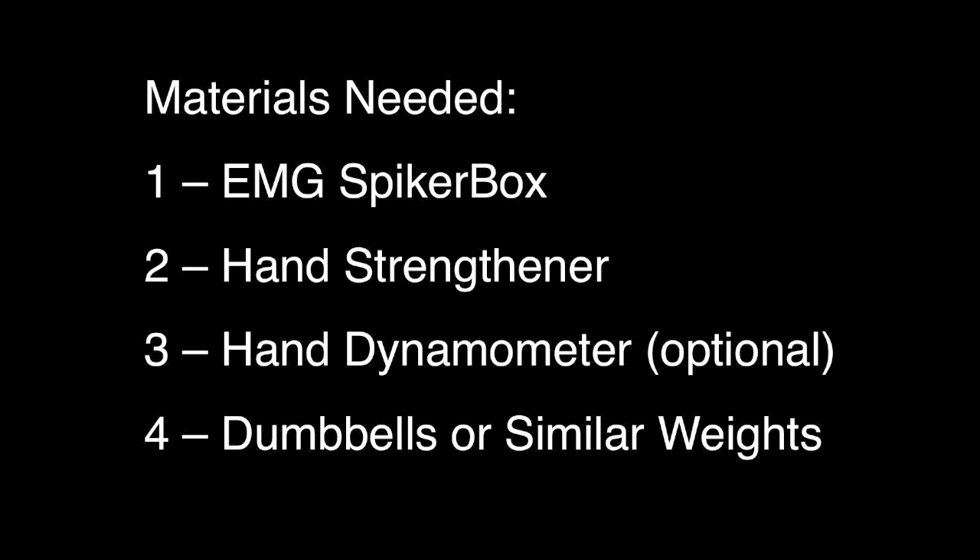Backyard Brains brings you recording the EMGs in your muscles during fatigue. For this experiment, you need an EMG spiker box, a hand strengthener, possibly a hand dynamometer, and some dumbbells or similar weights.